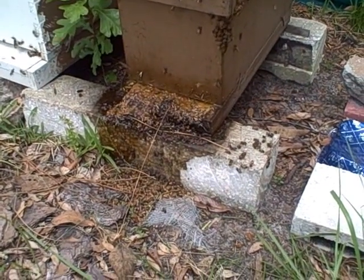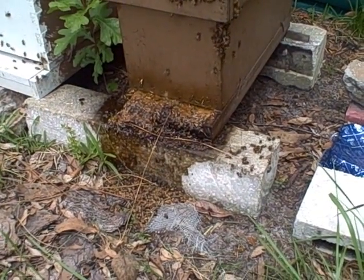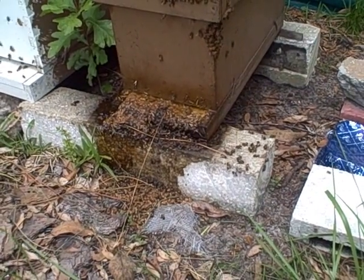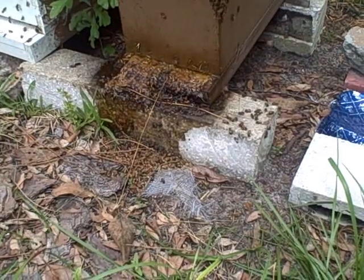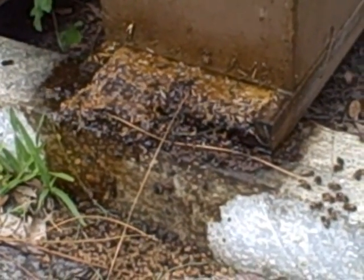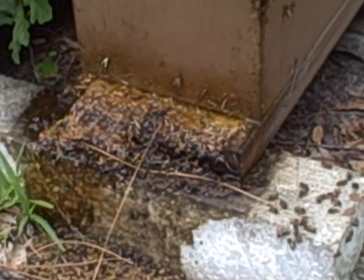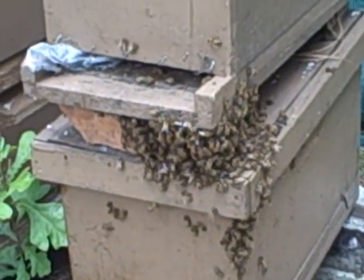We're looking at a small hive beetle infestation. This is a nook that I've had for maybe two months — it was collected from a swarm, had been doing very well, and frankly needed to be moved into a larger hive box. I didn't get around to it, and I believe they swarmed once. Then we had about five inches of rain here in the past two days, and I just noticed this flood of fermented honey and bees on the outside.